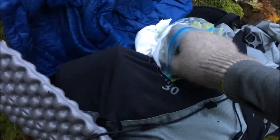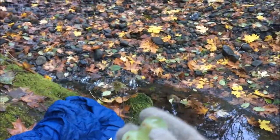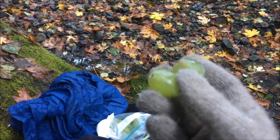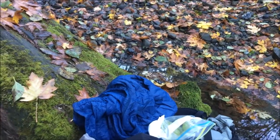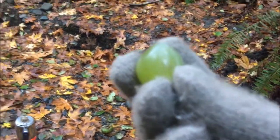Grapes aren't really all that weight-worthy when it comes to hiker food, but at the same time sometimes it's nice just to bring something that's pleasurable to eat. Cold grapes first thing in the morning — oh my goodness.